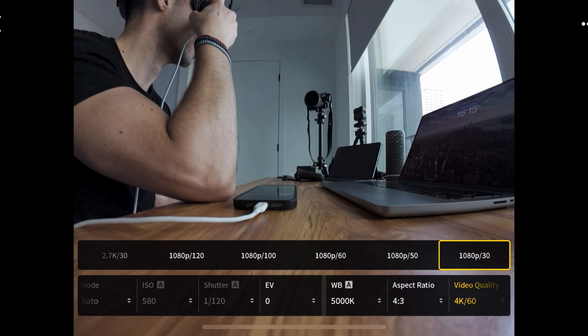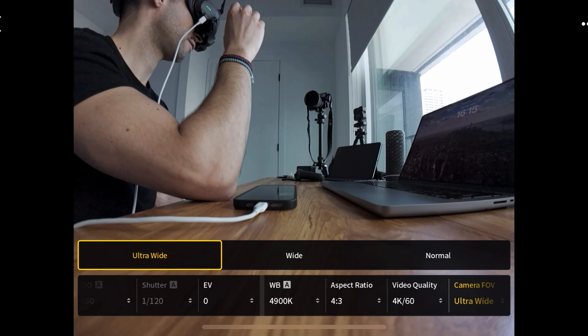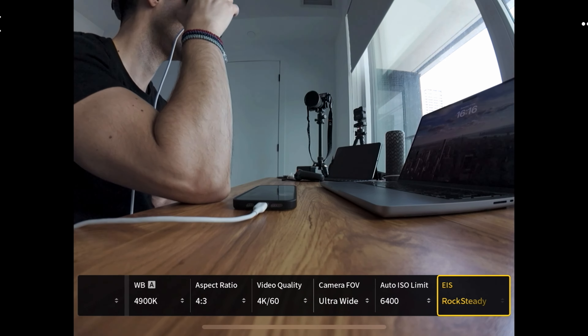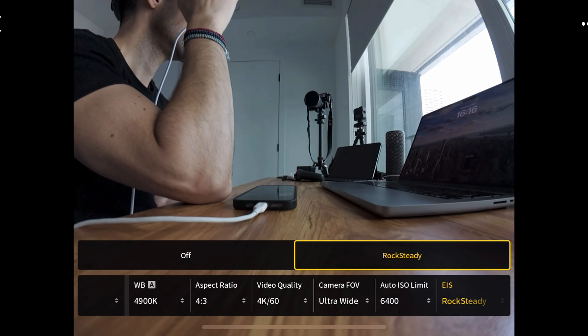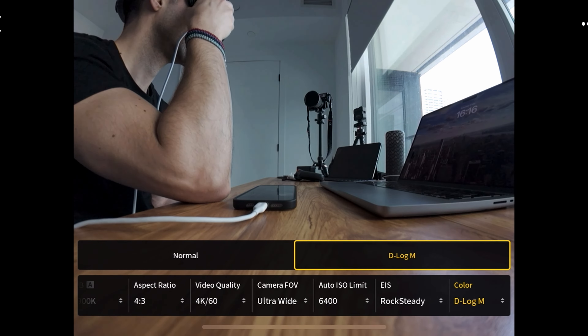Or you can shoot in 1080p with more frame rate options: 120, 100, 60, 50, and 30. After this you have your field of view — ultra wide, wide, or normal. Then there's your auto ISO limit and EIS, which is stabilization — either off or Rock Steady. Finally, we have color profile: normal or D-Log M. That's essentially the quick video settings menu when you pull up on the 5D button.